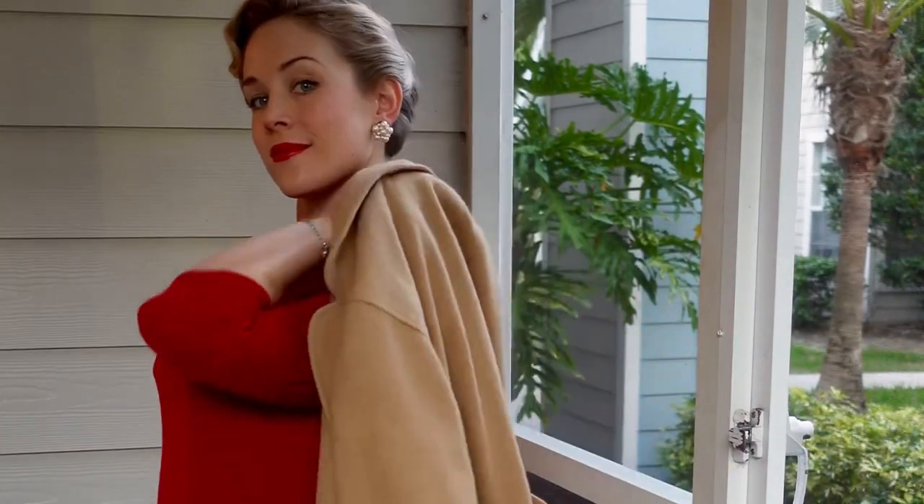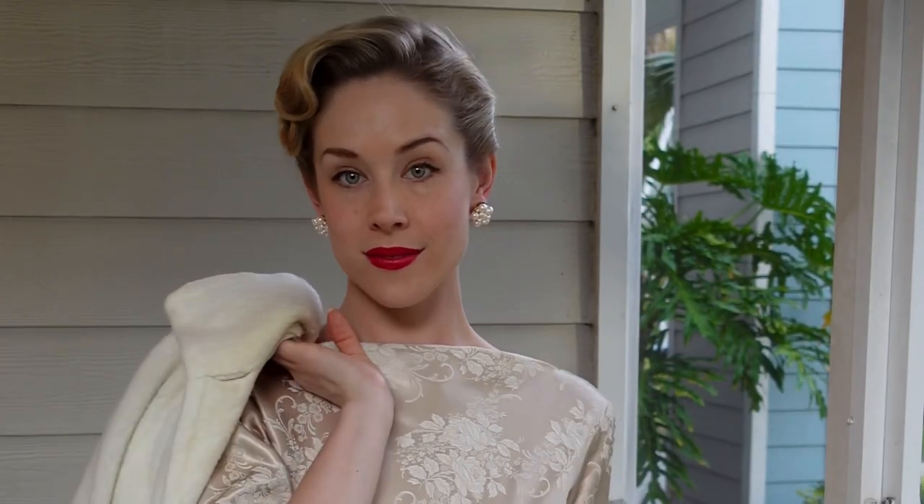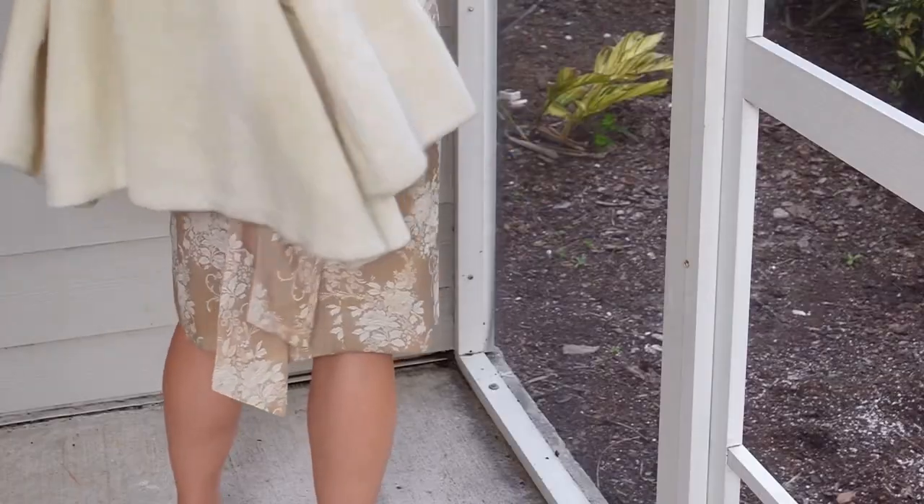I hope you enjoyed this classic vintage updo inspired by Gwendolyn Christie's character on the Netflix show Wednesday. If you're enjoying my videos, please subscribe and check back for my next episode soon.